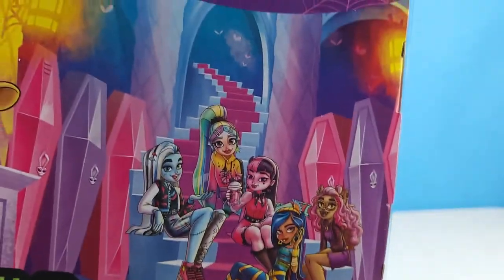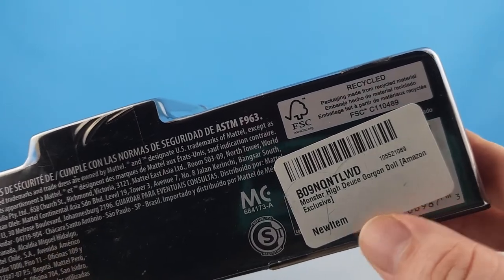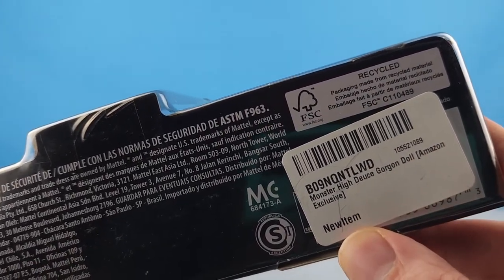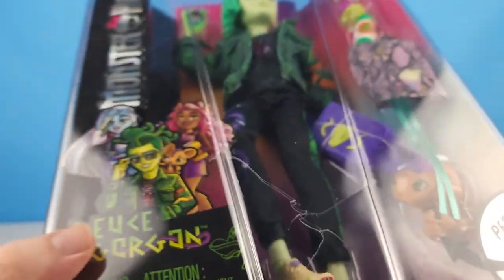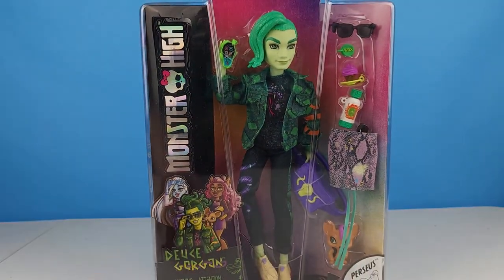We can see the other ghouls hanging out over here. On the bottom this is how the packaging looks from Amazon — you can see 'Monster High Deuce Gorgon Doll, Amazon exclusive, new item.' Let's go ahead and get Deuce out of the box and take a closer look.